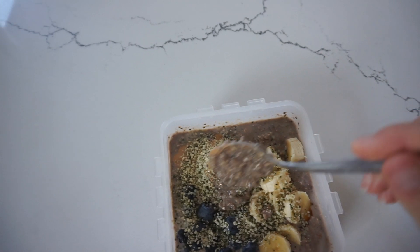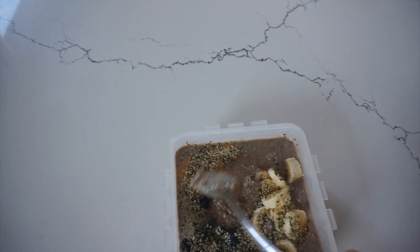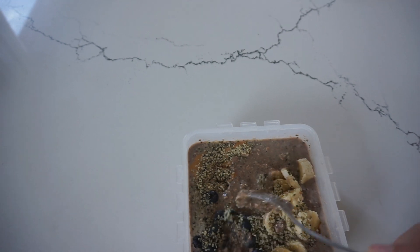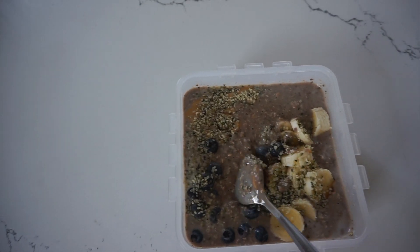So this is my protein oats I'm going to be eating this morning. It's just oats, protein powder, chia seeds, hemp seeds, peanut butter, almond milk, blueberries, banana, and a bit of coconut nectar for sweetness. So that's what I'm going to be eating for breakfast. It's pretty late, but that doesn't matter.